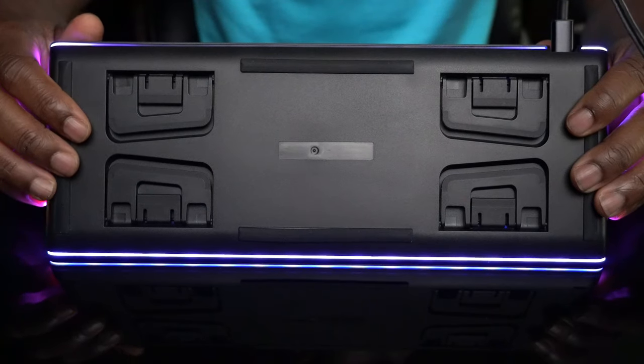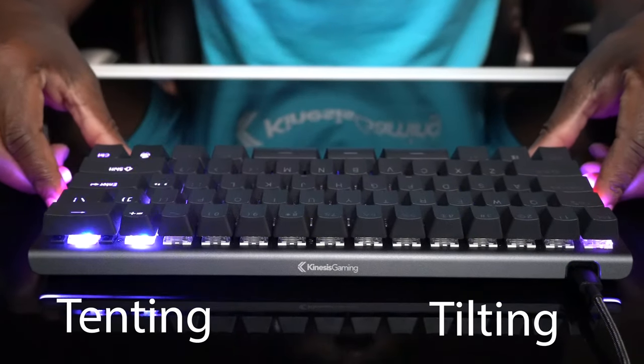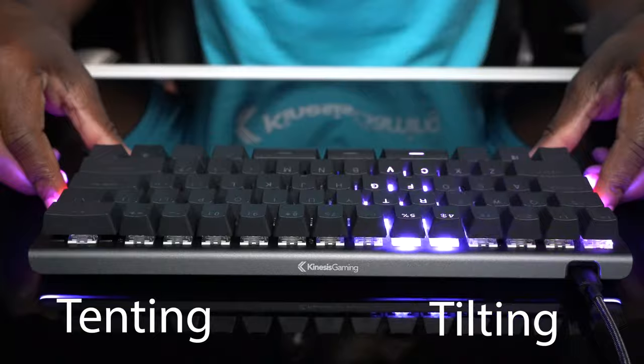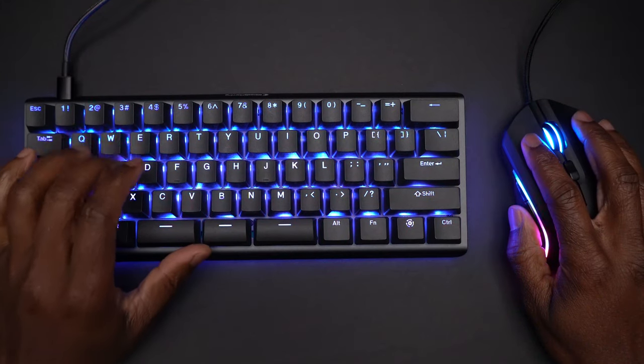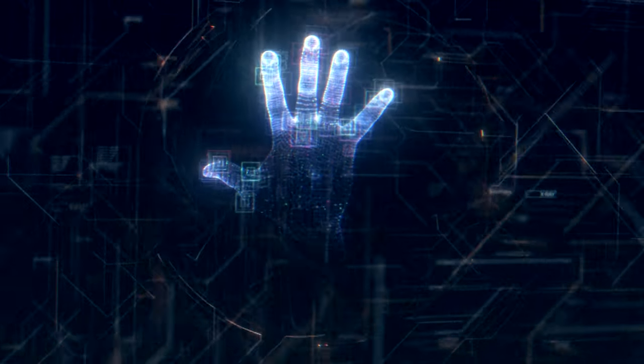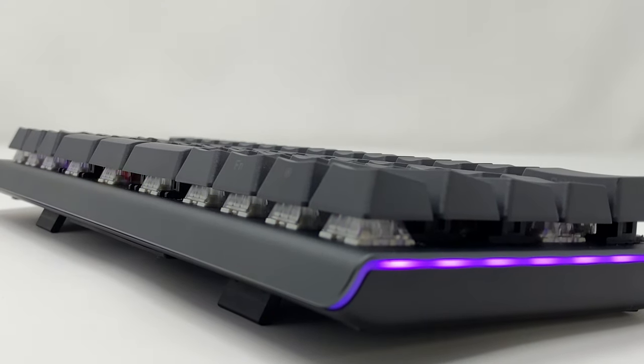But before you start popping out your feet, watch this video. The TKO features two sets of adjustable legs that allow you to customize the tinting or tilting of the keyboard. With the zero degree front to back slope, the TKO is ergonomic right out of the box. If you are experiencing pain in your hands, you should try typing or gaming with a negative slope.